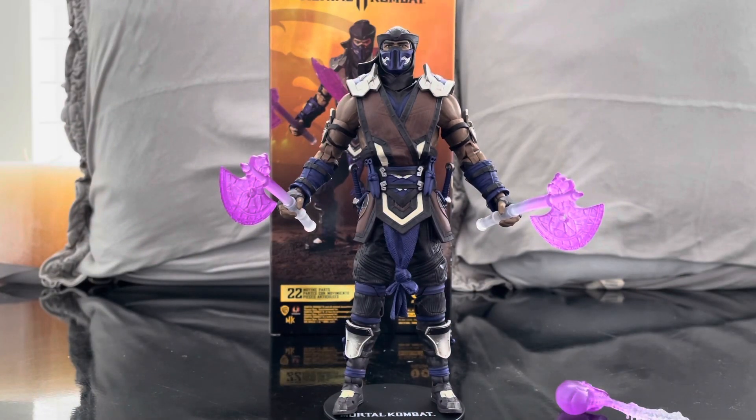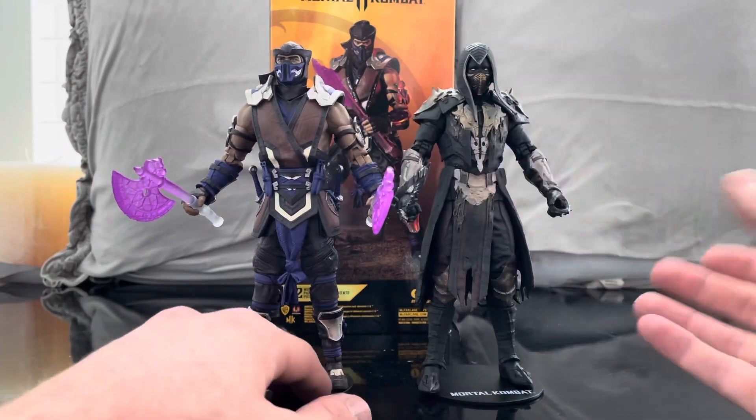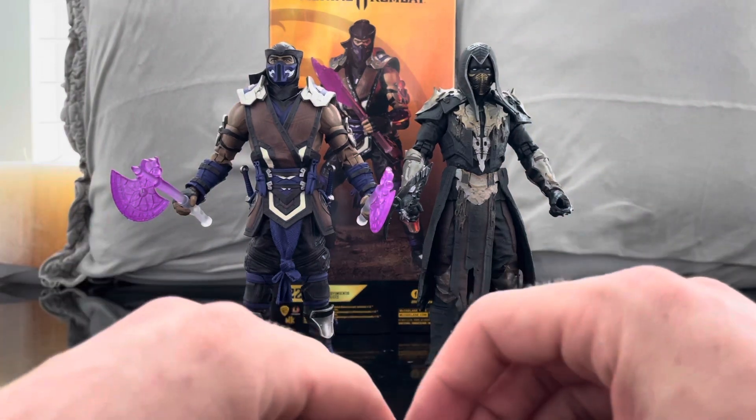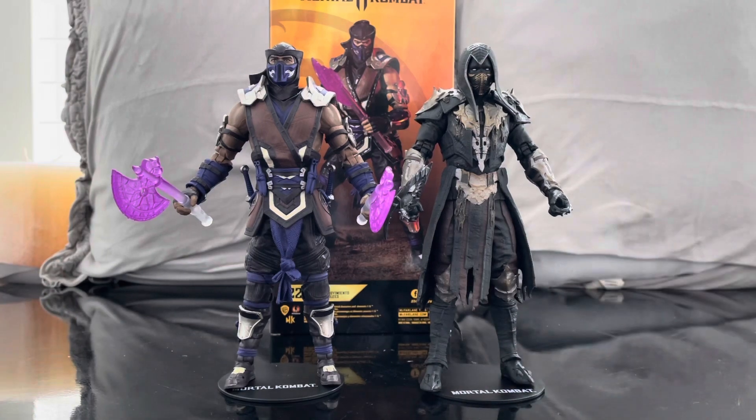McFarlane is hitting the nail on the head. Let's bring in Noob Saibot so you can see how they look together — I think they look awesome. These aren't the costumes I'm super familiar with since I haven't played MK11, but I know each game their costumes change. I love the way these costumes look — they look amazing. Noob looks menacing as hell. Both figures have really done it for me and I love them both.